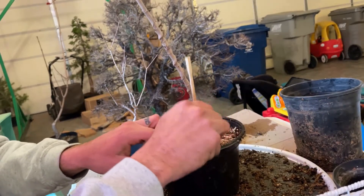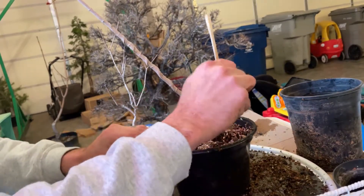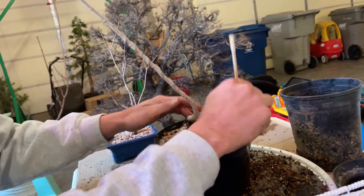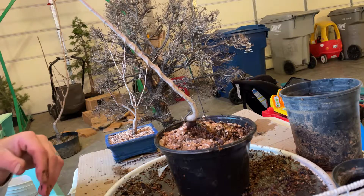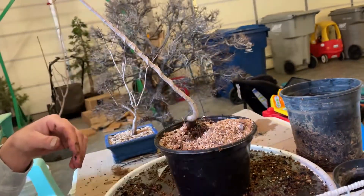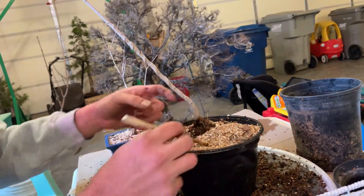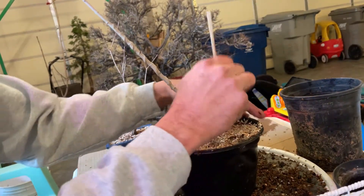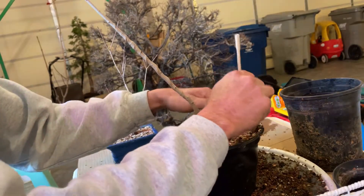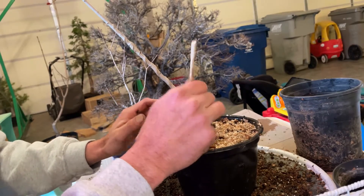Yeah, not too much work on this little guy — I'm just kind of anxious and patient to see what it looks like down there. I'm probably going to shorten the little leader quite a bit here. Got quite a few lower buds forming right now. These Amur maples wake up pretty quick compared to the rest of the deciduous trees I have.